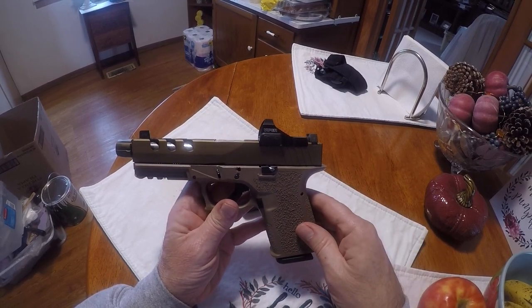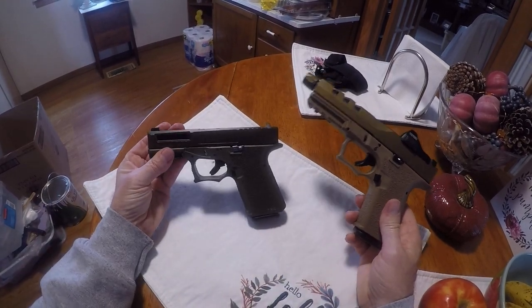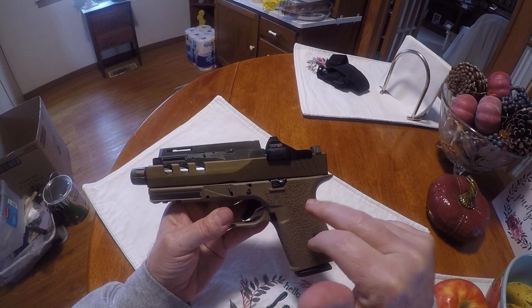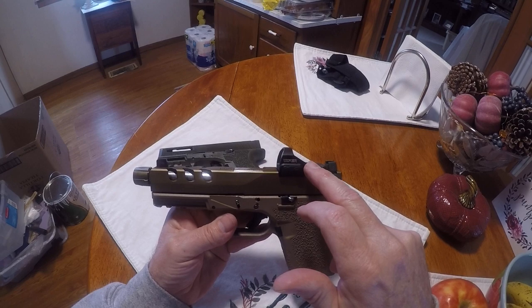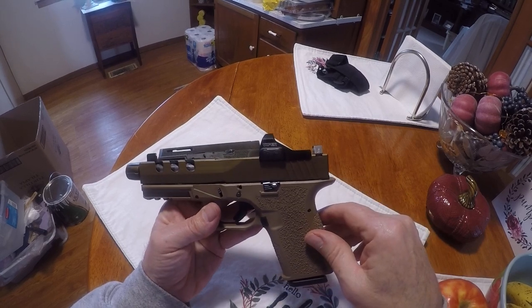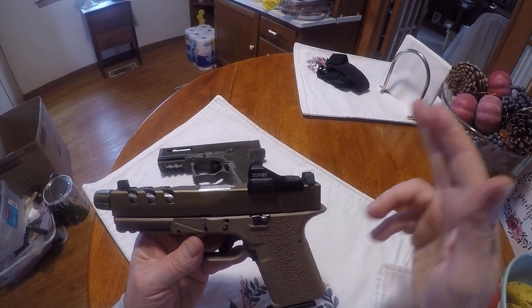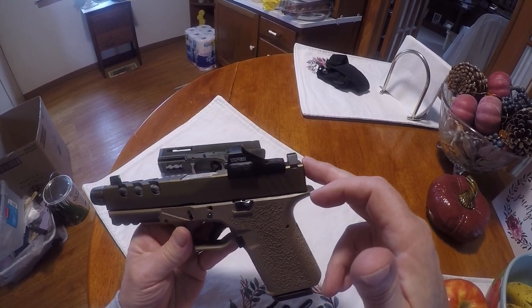This one I probably have maybe over $500 into it. This second one, since I caught a lot of sales, I was probably at $480 — minus the red dot and the suppressor height sights. I got the Viper red dot on here — I had it on a .22 so I swapped it over — and put Ameriglow suppressor sights on there.